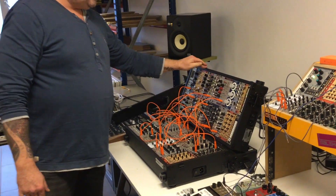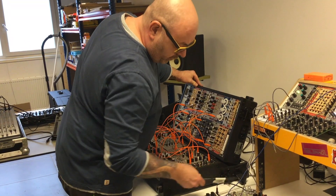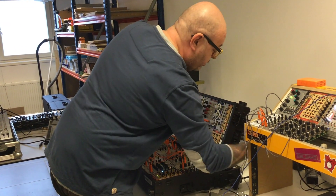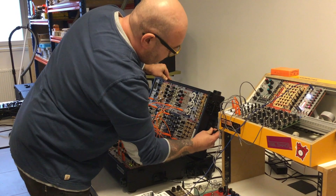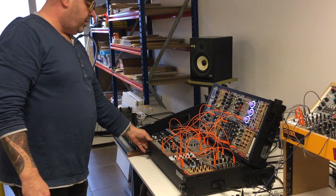Now you can start to play — put the power cables in and have fun. So now we've got it up and running to play.